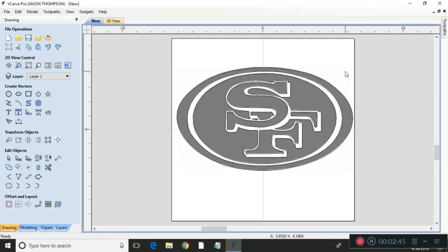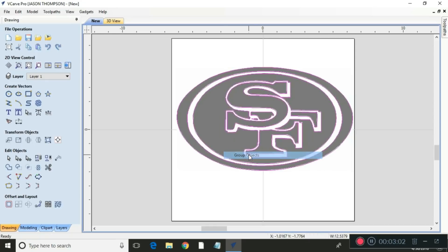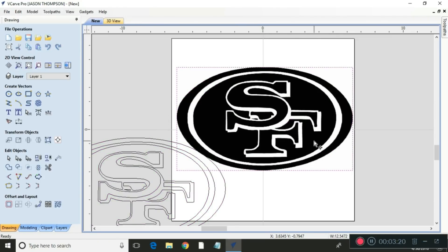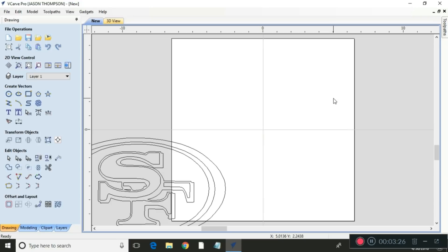Now I'm gonna group all these vectors together. I do that by highlighting them all, then right-clicking and selecting 'group objects.' Now they're all grouped, so I click on it and move everything off the dark background. Then I'll erase the background — just right-click and delete it — so I can see better. Then I click on the group again so I can move it.